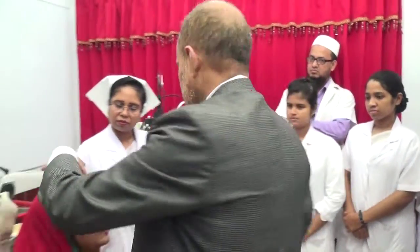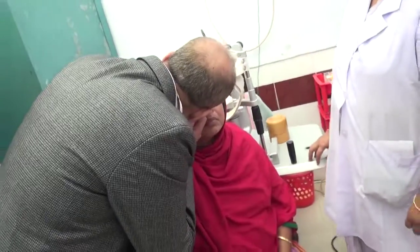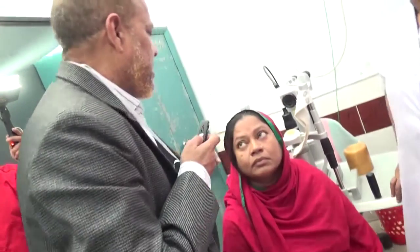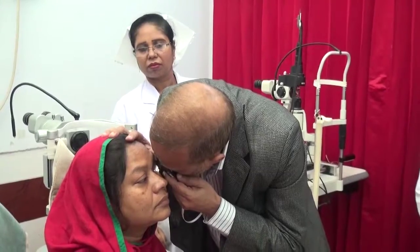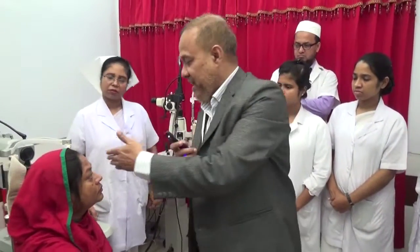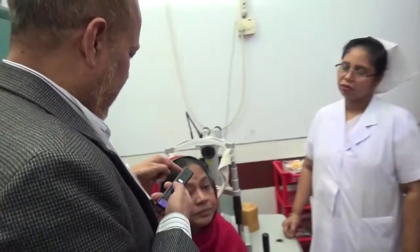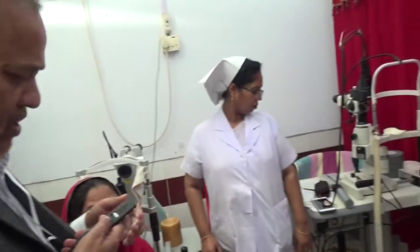I am now seeing the retina on this patient. I can see the retina very well with this ArcLight. For the left eye I have to use my left hand and my left eye, and for the right eye I have to use my right hand — just like with a direct ophthalmoscope.